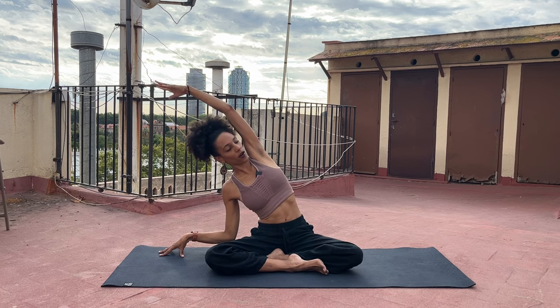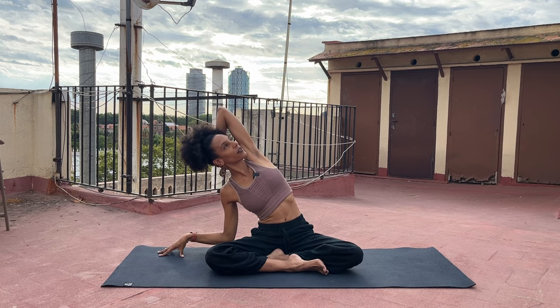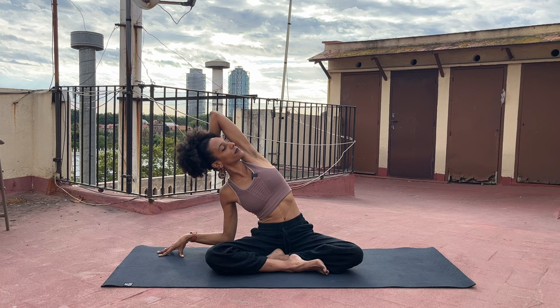On your inhalation, take your arms all the way up. And on your exhalation, lower your left hand down. Soften your left elbow and reach over with your right arm, opening through the side body. Perhaps your right hand rests behind your head, cradling it, gazing a little bit higher. Breathe in. Breathe out. Breathe in. Breathe out.